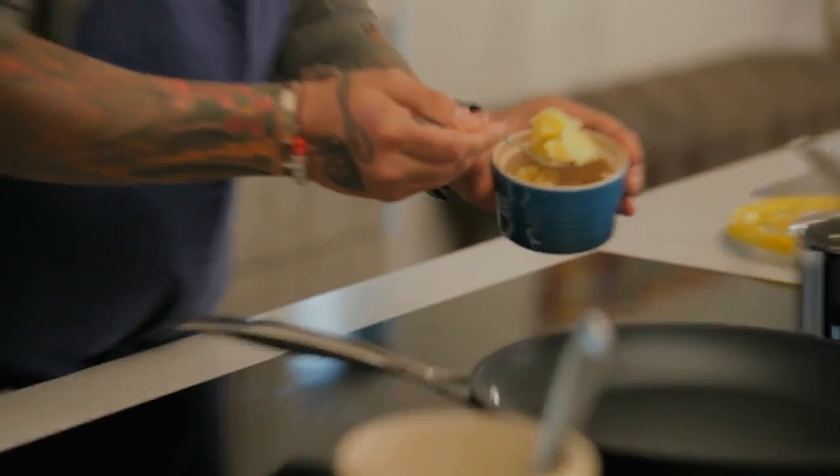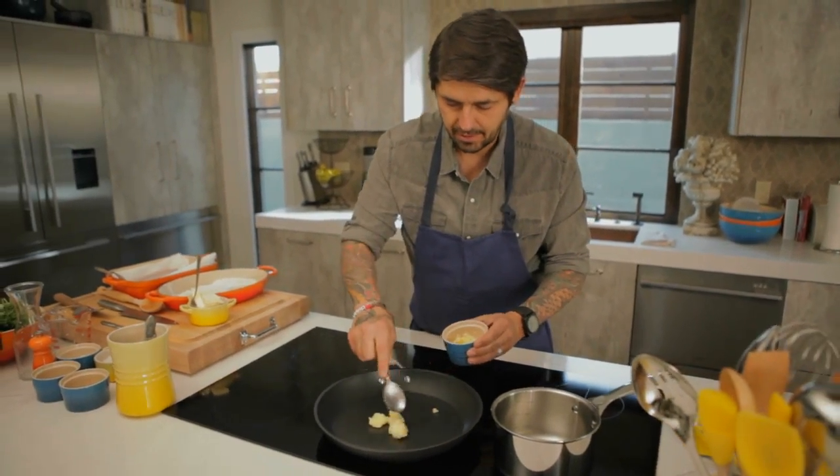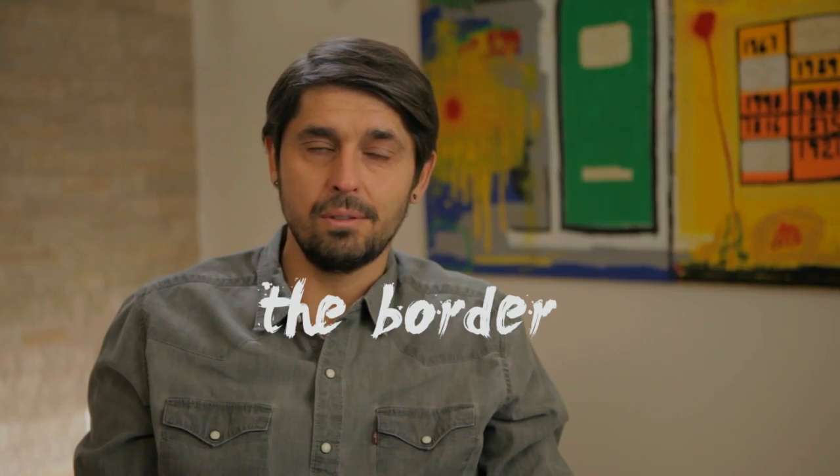We're going to start the soles with clarified butter. Why clarified butter? Because clarified butter doesn't burn — it's a butter with no milk solids. I prefer to fish by the border of a river. Sometimes I get seasick on a boat. I'm not very good on the sea.